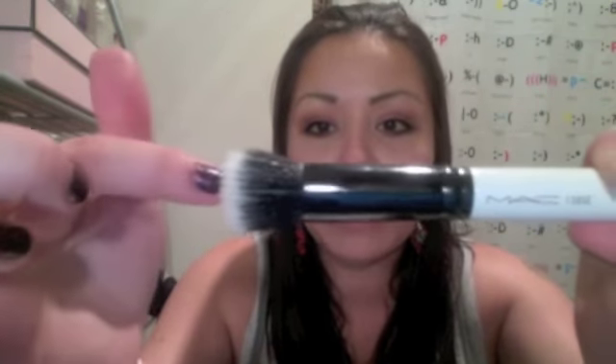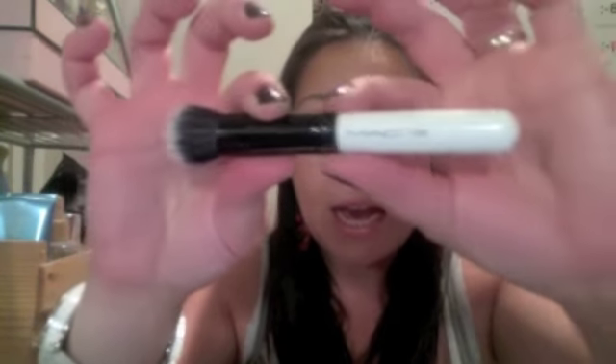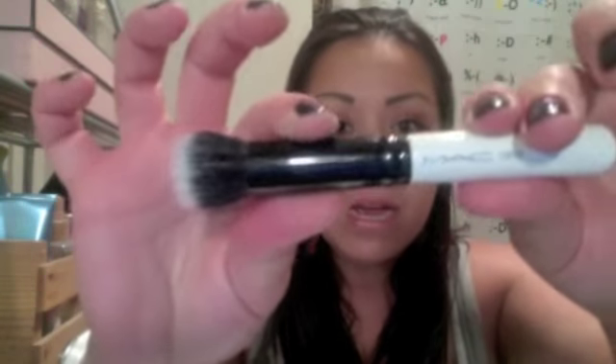With all of these brushes, they have the exact same hair bundle. The ferrule is exactly the same except for the color, and the only thing differing is the handle itself. This brush I really enjoy. It's wonderful for powder products — if you have a quick blemish you'd like to conceal, it's great for dipping into a pressed powder and blending that out. It's also wonderful for blending blushes with your contour. A really, really nice brush.